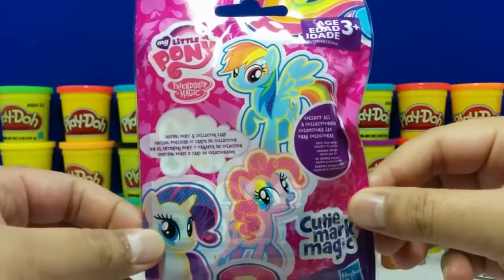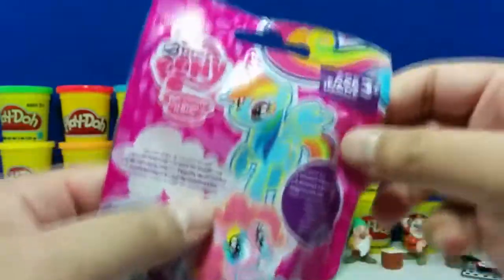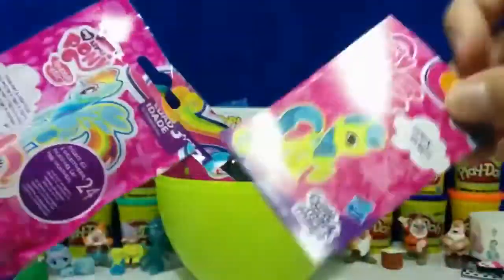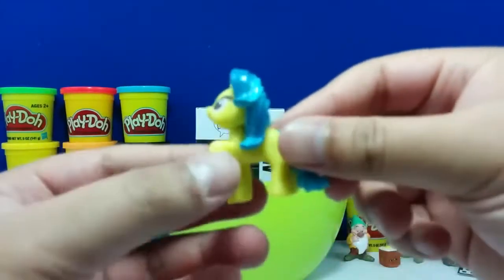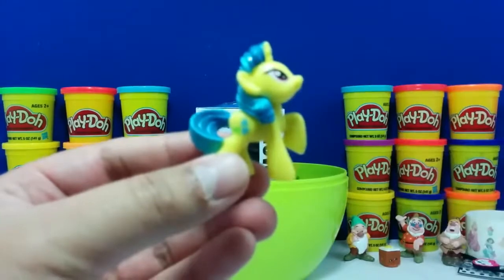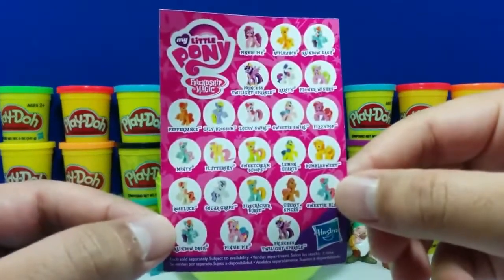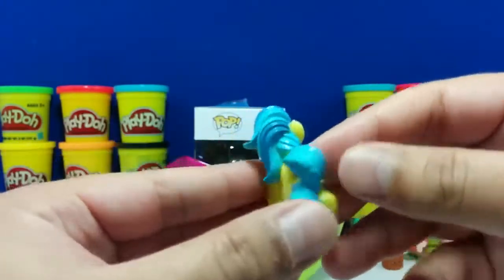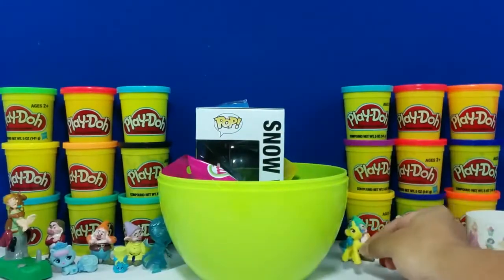And here we have the latest My Little Pony blind bag. So here we have Lemon Hearts — he is one of the 24 that we can collect. I like his little blue hair and how he's bright green. Pretty cool. Let's put him down right here.